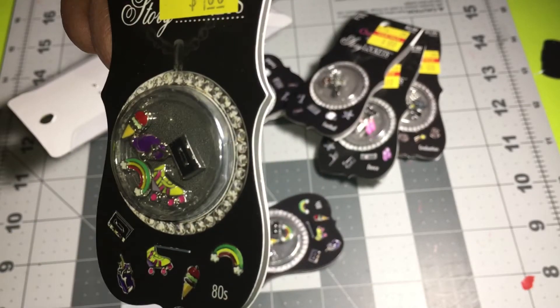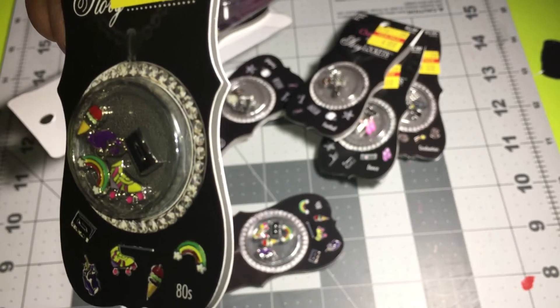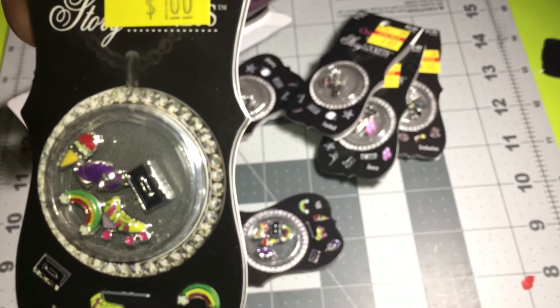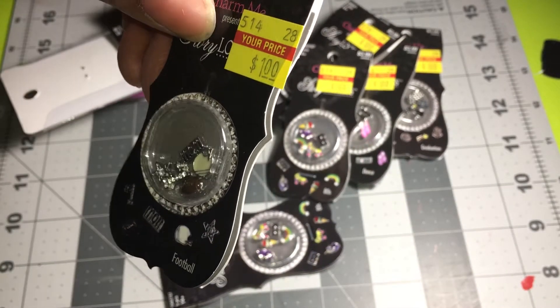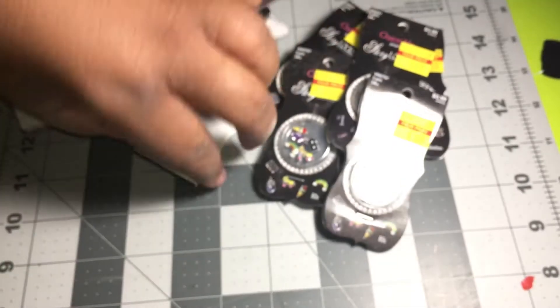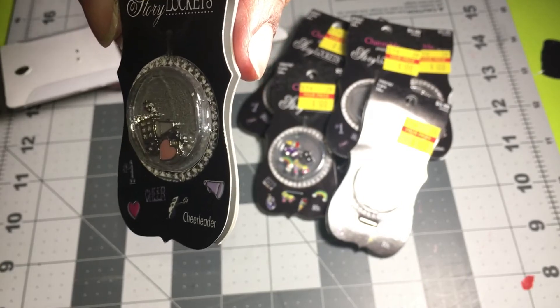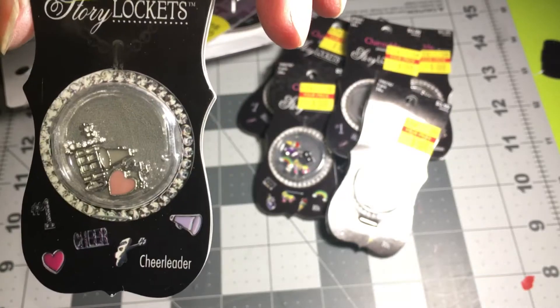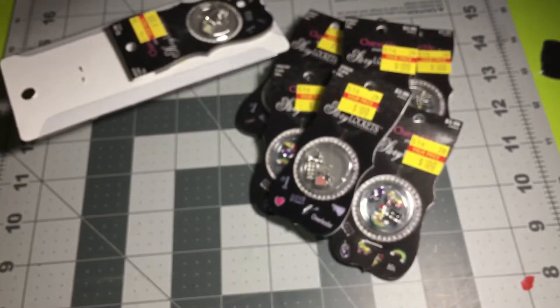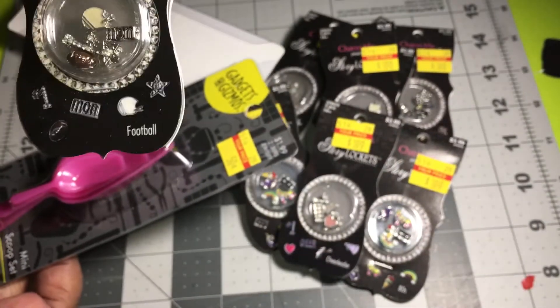This one is retro — it's got skates, rainbows, unicorns, and a cassette tape. This one is football mom again with a helmet. This one is cheerleading with pom-poms, a number one, a heart, and a horn. Then there's another football one.